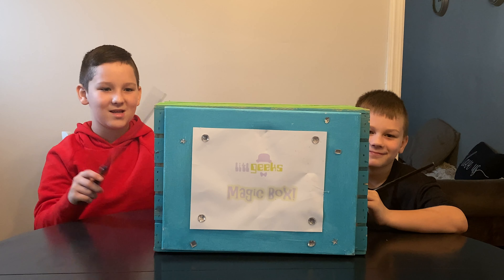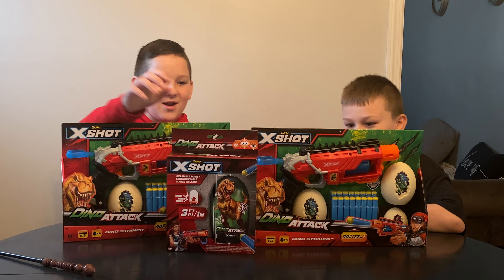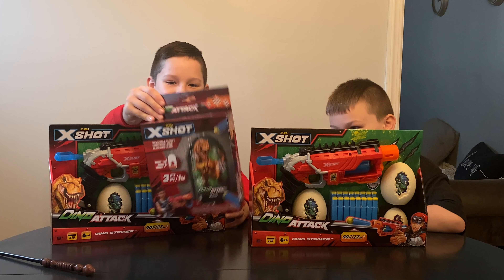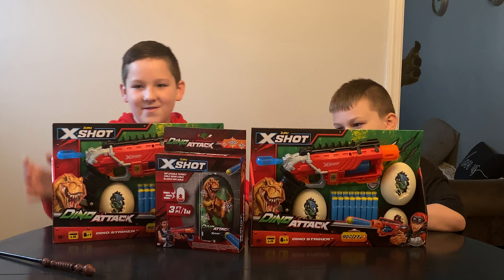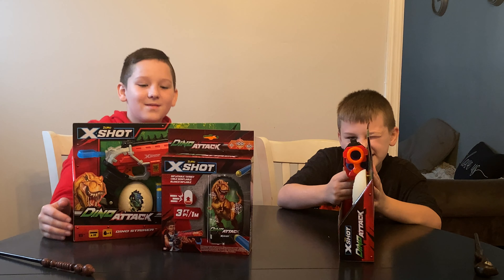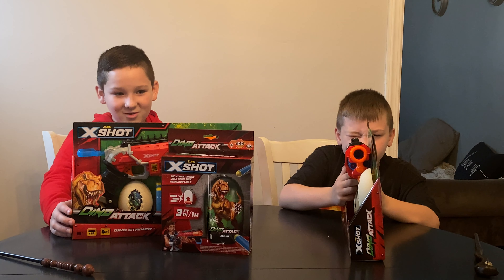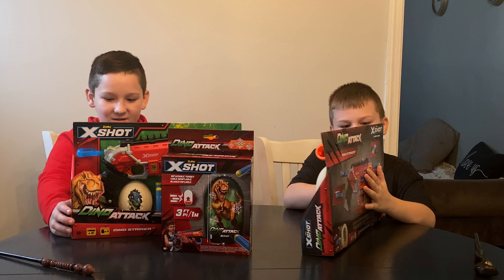Let's see what we got in the box today. Whoa, check it out everybody! We got the X-Shot Dino Attack Dino Striker. We even got the Inflatable Target. This would be awesome for hunting raptors. It even came with bullets and the Dinosaur Egg Targets. Thank you so much, Zuru, for sending us the Dino Striker Dino Attack X-Shot to us for free.